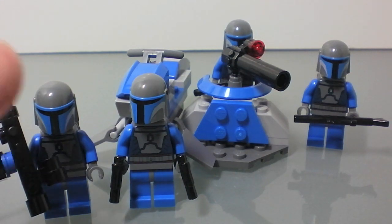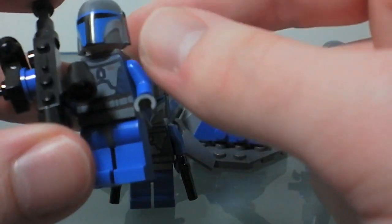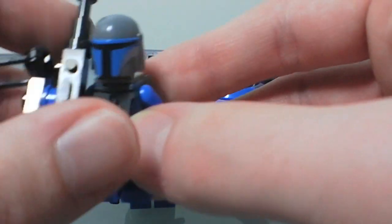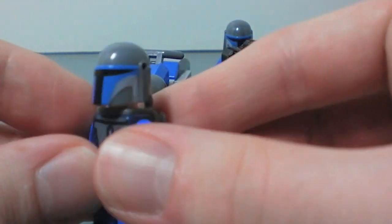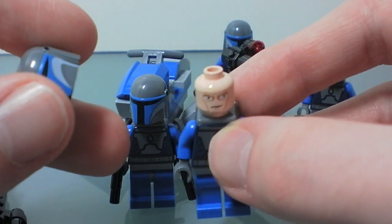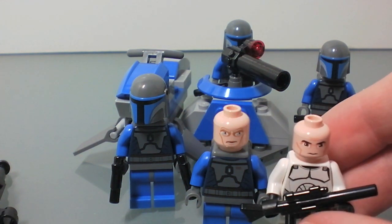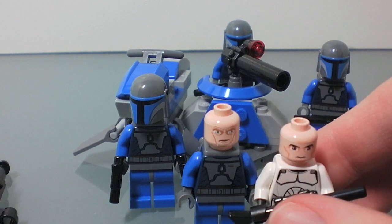Pretty nice little set, not a whole lot to it — it is a battle pack. You get four Mandalorians and they're all exactly the same, they're all identical. Nice little figure, and there's his face right there. The only thing I really don't like about these figures is that his face looks a lot like the clone faces, in my opinion. Obviously the eyes are different, but everything else is kind of similar to the clones, which kind of irritates me.